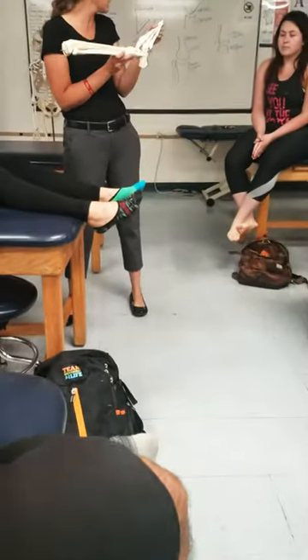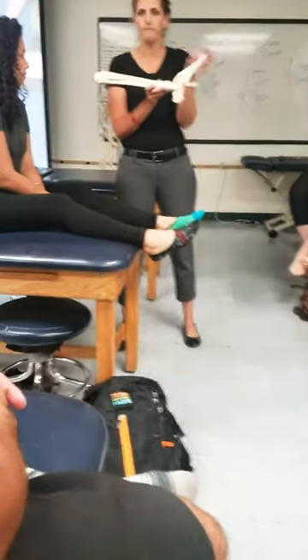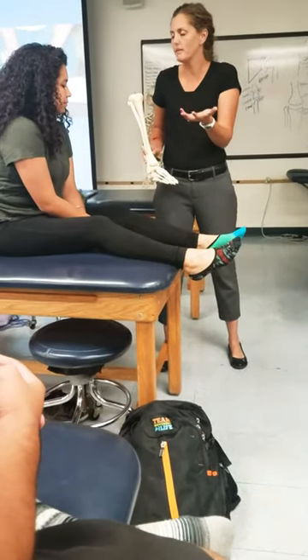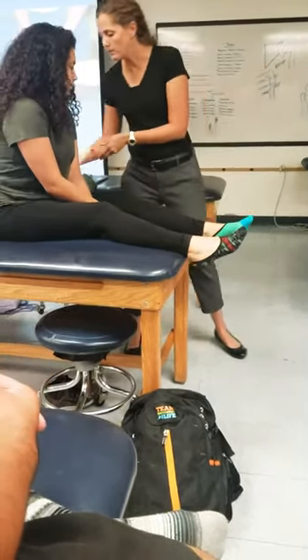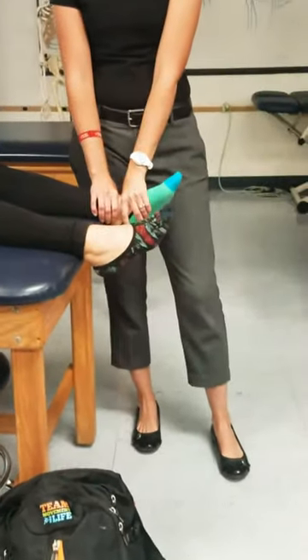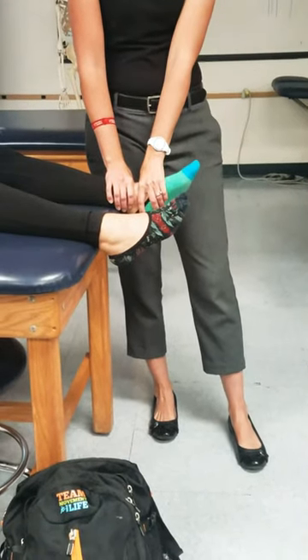If we're moving a convex bone, which is the talus, the talus would have to come up and the position would be anterior. So we have two options for this one. Option one is that we leave her in the exact same position that we had for improving dorsiflexion.